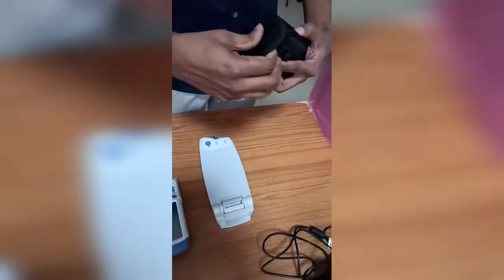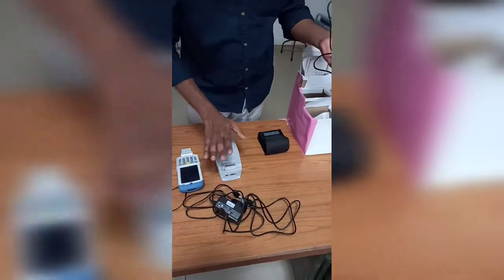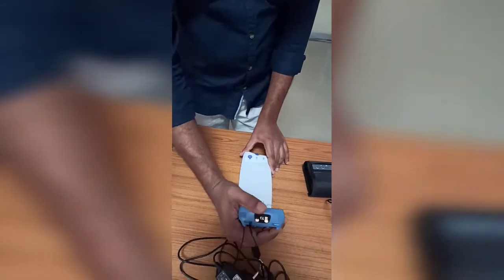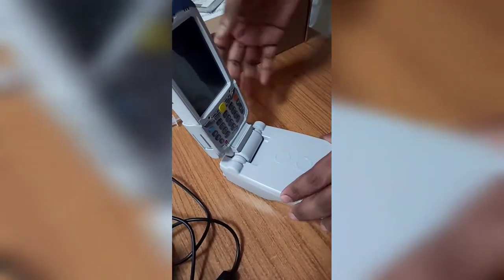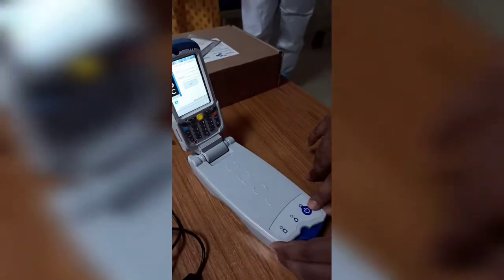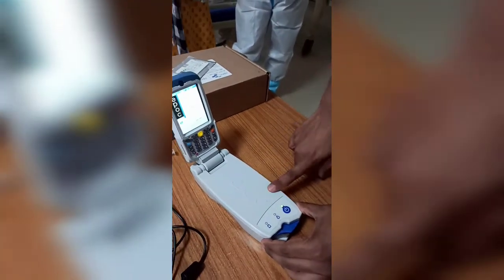First, put the monitor inside the package. There are two adapters — one is for the reader and the second is for the printer. I will show you how to connect the monitor to the reader. The cable connects like this. There are two power buttons: one for the monitor and one for the reader. Both the reader and the monitor are now on.